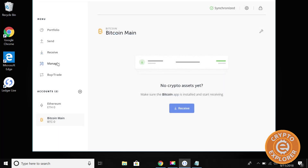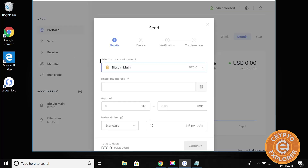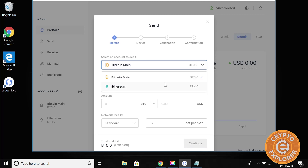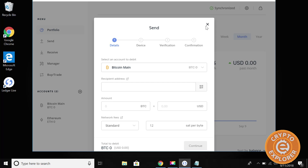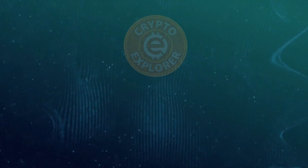That's pretty much it to get your Ledger Nano S configured and set up. Of course, there are other crypto assets you can add to it, but this was mainly for Bitcoin and Ethereum. You can see the portfolio overview, do a send, and choose which account to send from — everything else is pretty self-explanatory. Hope this helps, and I hope it was clear enough for you to get your Ledger Nano S configured and set up. Thank you for watching.